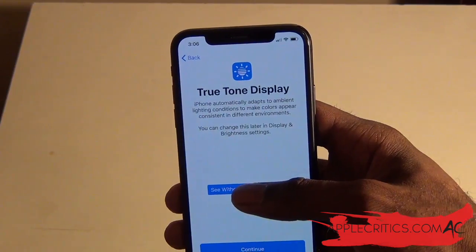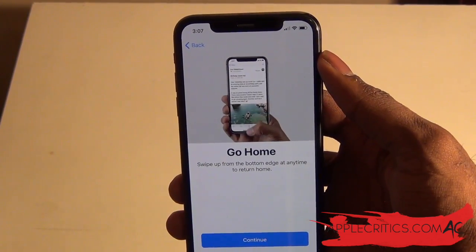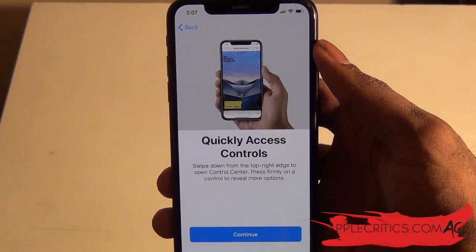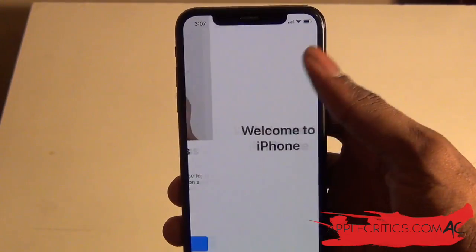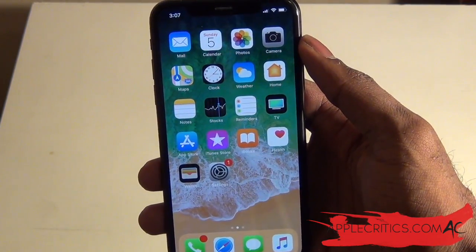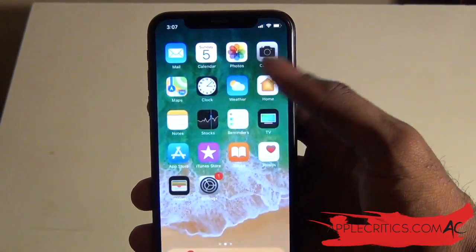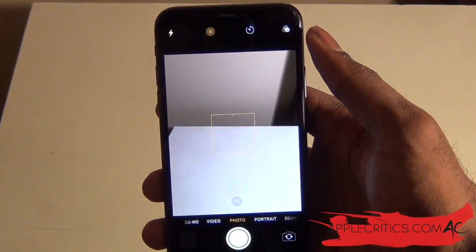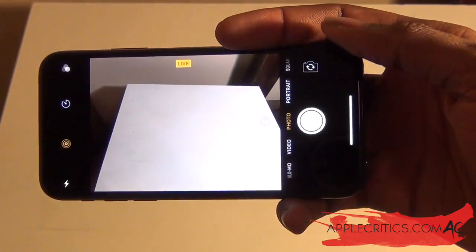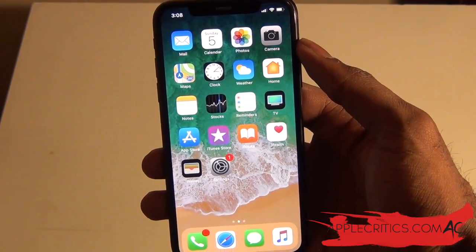Now we can take a look at the True Tone display — you can see it without True Tone and then with it on, and just hit Continue. It's showing us how to go home — you just swipe up. To switch between apps, you simply hold and switch. To access the control center, you swipe down from the top. Now it says 'Welcome to iPhone' and you can swipe up to get started. Here we have the iPhone X, and it was just that simple. You can easily swipe down to take a look at the control center, turn the brightness up. We can go into the camera and see how fast the phone is overall. You can simply take a quick picture — it's just that simple. This phone will take some getting used to. It has a lot of great features and it is very promising.